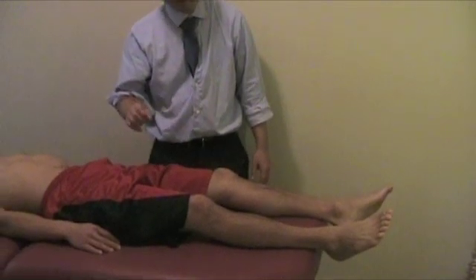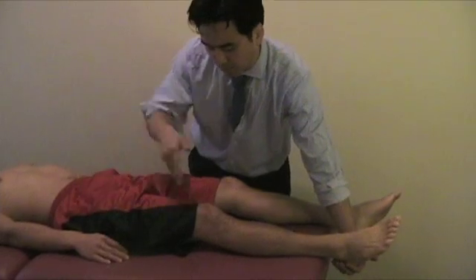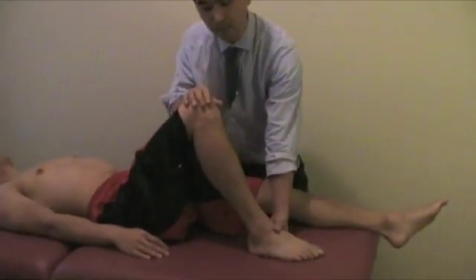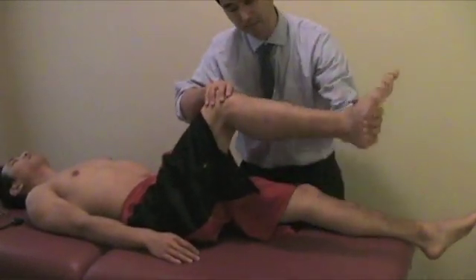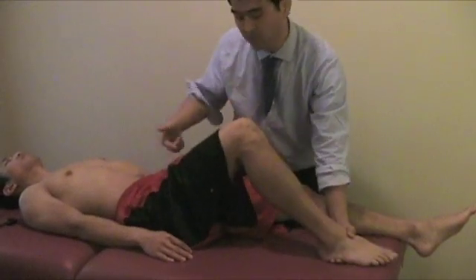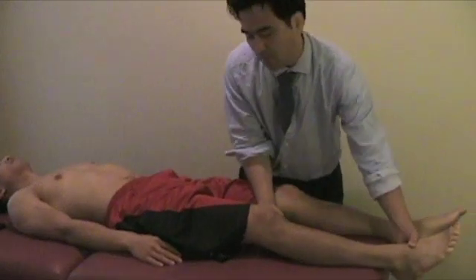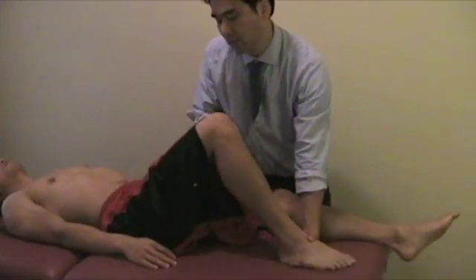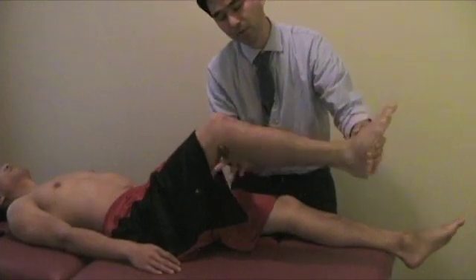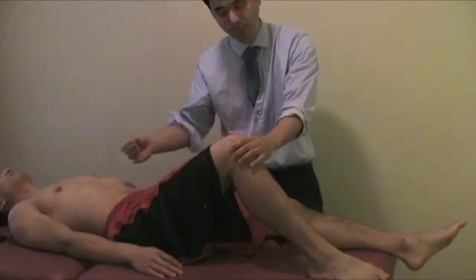A similar test is Kernig's test. Kernig's test starts with knee and hip flexion. Bring this up into flexion, and then you actually straighten the knee. When you do this, you're increasing intrathecal pressure. Kernig's test is for meningitis. So if you flex the knee and hip, then try to extend the knee, and there's pain, then there's a possibility the patient is suffering from meningitis.